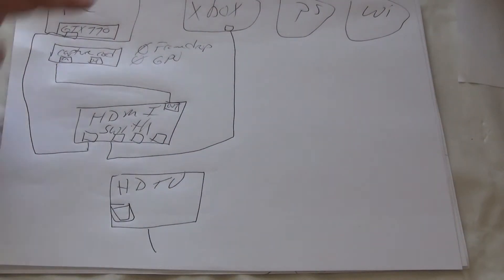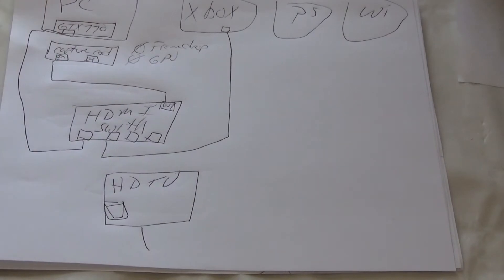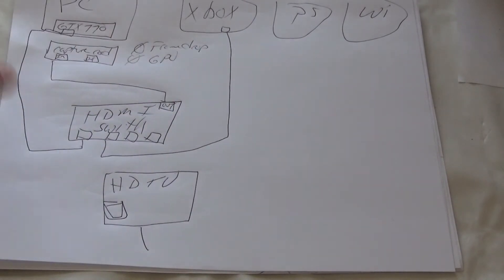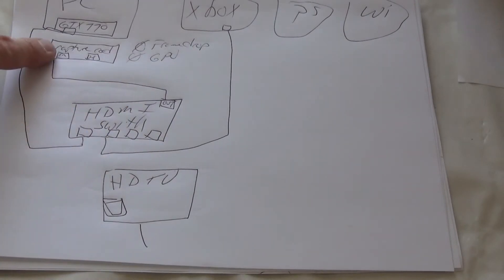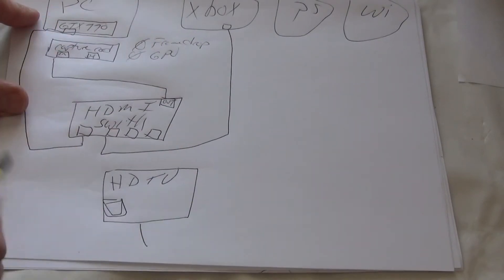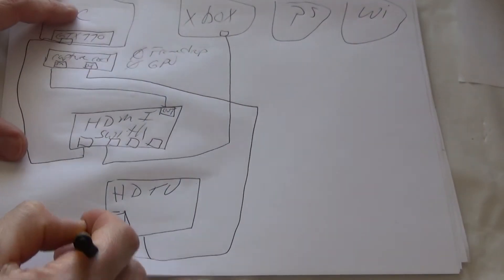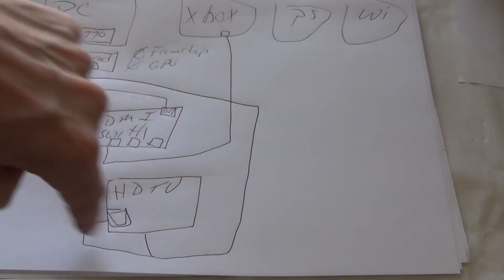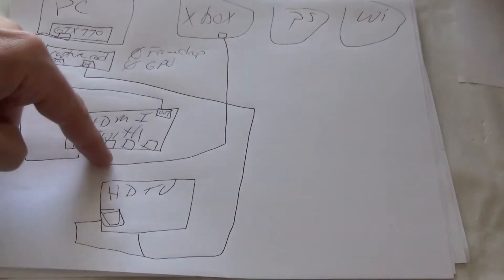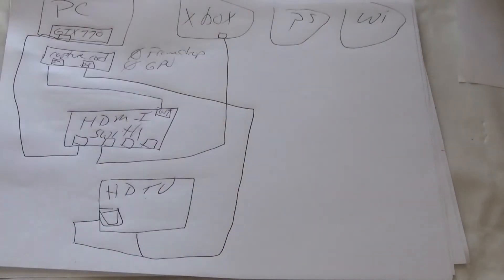Now when I want to use the PC, I just make sure port one is enabled on the switch — most HDMI switches have a little infrared remote or a push button with an indicator light showing which input is active. The signal flows from whichever device is selected, out of the switch, into the capture card. Then take one more cable from the capture card output to the TV. So: PC into port one, Xbox into port two — and if you have a PlayStation, port three; Xbox One, port four. You get the idea.